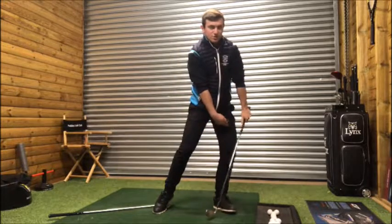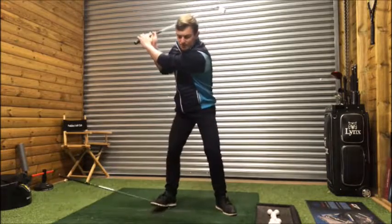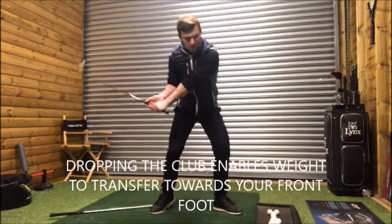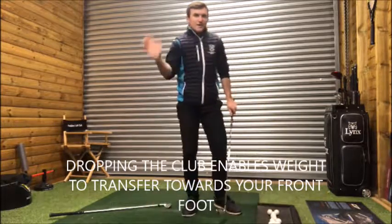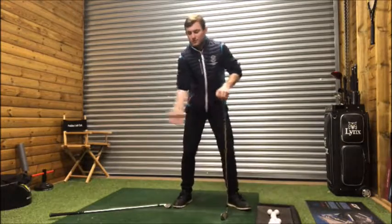Lifting the right heel allows you to transfer weight onto your forward foot. Get to the top of the swing, lift the golf club, drop the right foot so the club drops to the ground, and the weight transfers left. That's the key to eliminating excessive lateral movement away from the ball.